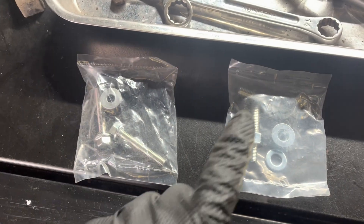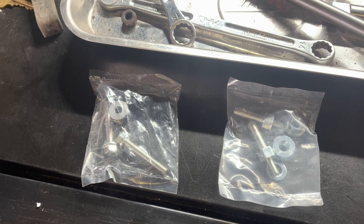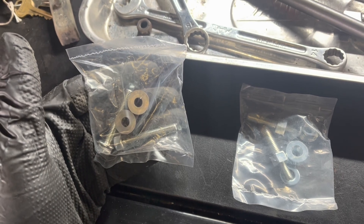The Dorman module comes with two different alternative methods for mounting to get that module away from the frame — you definitely want to do this. I'm going to try the long bolts with little rubber isolators and see how that works.